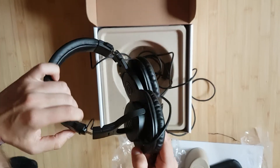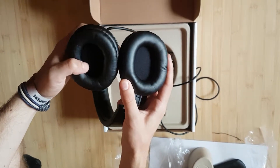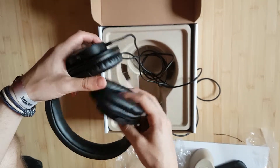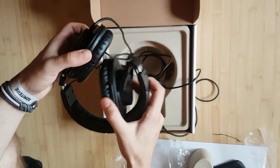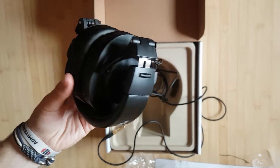It has quite big drivers for audio, and it's a good size for most people — not that big, not that small. They can fold like this so they can fit into their pouch.